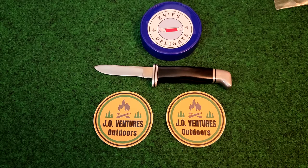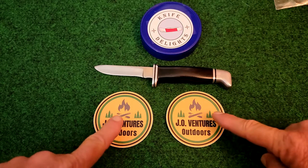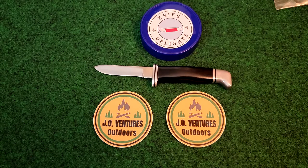I'm going to stop yakking here. Oh, he sent me these two really nice stickers too. Aren't those nice? J.O. Ventures Outdoors — sharp looking stickers. So before I go too much further, I just got to show you this sheath that he made me. It just blows me away.